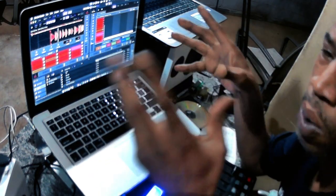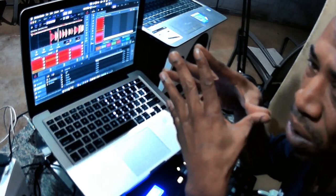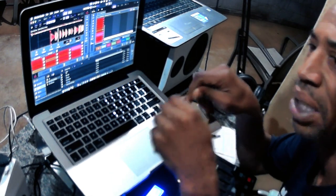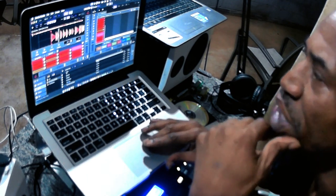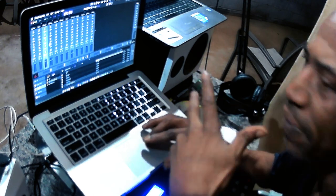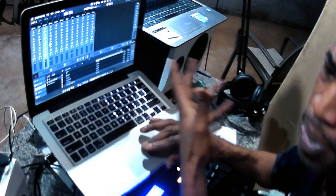A lot of y'all might not know how to set your volume on your mixer. Always have your mixer set to 12 dB — I always have each channel set to 12 dB, so that way when you start mastering, mixing, and cleaning your record up, everything will be set. Shout out to Serato Studio for putting the T-Mix board together.